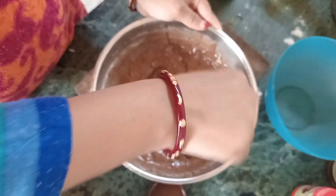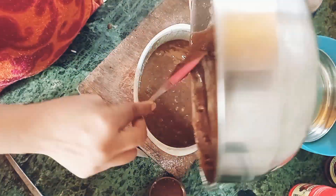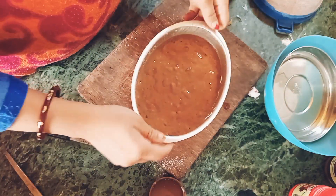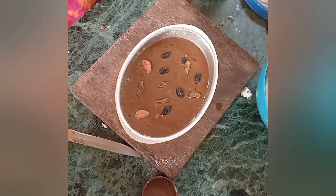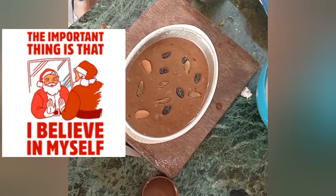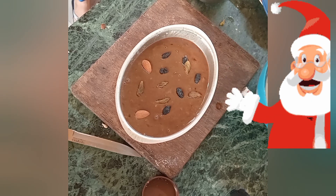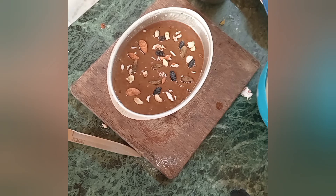After mixing it well, I will add a little oil to the cake tin. Now I will tap it a little bit. I have added some dry foods on top — it will look good for decoration. Now I am baking it in the OTG. I will set the temperature and set it for 30 minutes, having preheated it for 10 minutes first. Then I will add the cake tin.